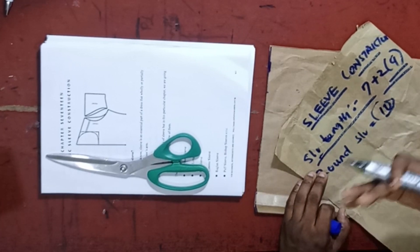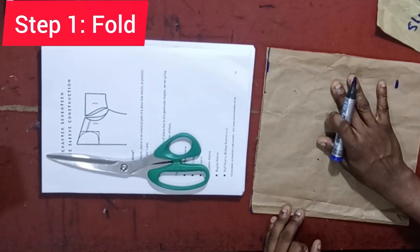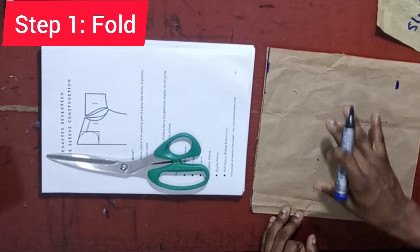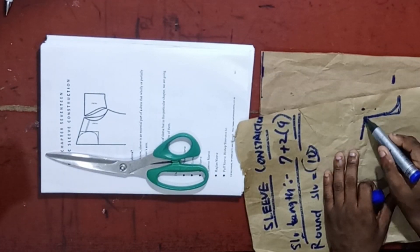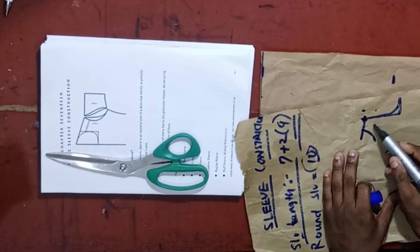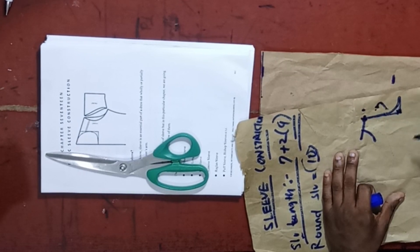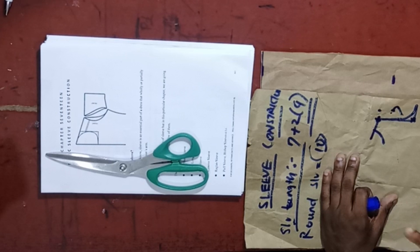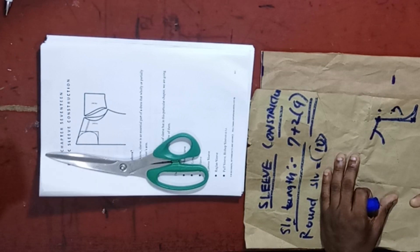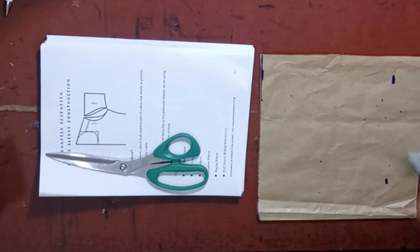There are other measurements needed, but we are going to be working on them as we progress. The next thing you need to do is to fold. While folding, fold with the armhole length. The armhole length is the distance from here to here on the dress. What we have here is 7 inches, plus 3 inches allowance, giving us 10 inches — that is the width.